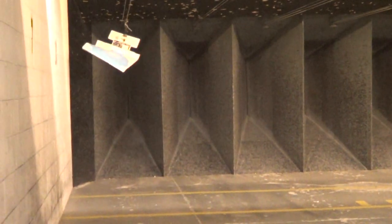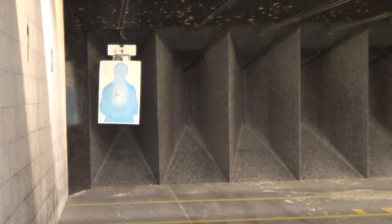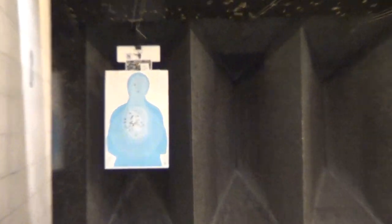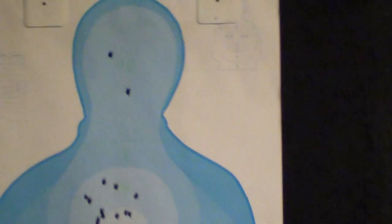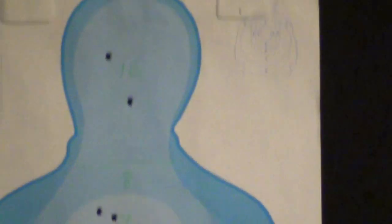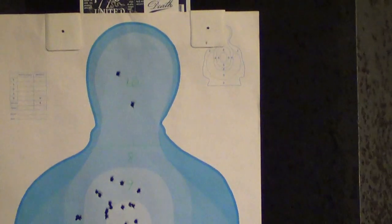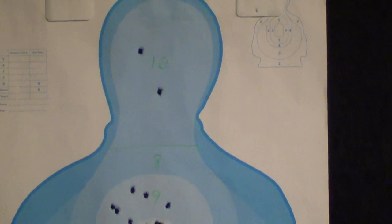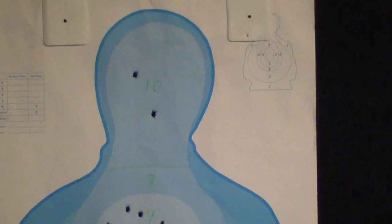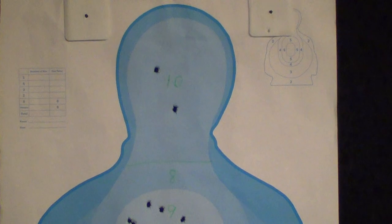I thought about doing 25 yards, but I picked 15 — even though I've got a 480-foot range right around the corner. I wanted to do 15 yards because not everyone has longer than that available, and that's a really long shot for a concealed carrier anyway. Even 15 yards — 45 feet — is really pushing it for a defensive shooting scenario. Any longer than that is definitely a rarity. And while this PPQ might do that with a 5-inch barrel, shooting a Shield or a PPS M2 or another small single stack — those would be harder shots.